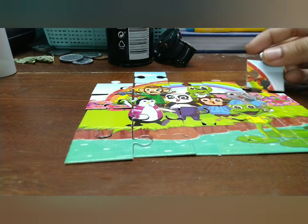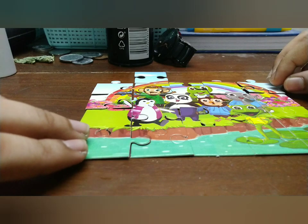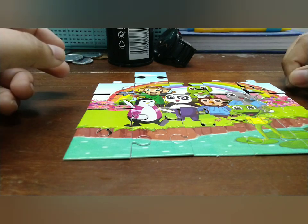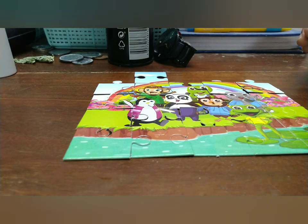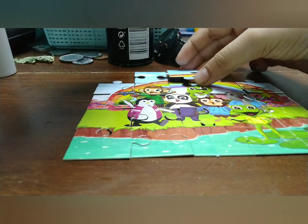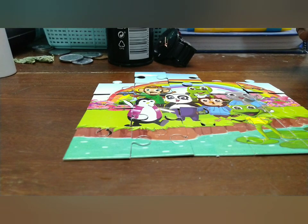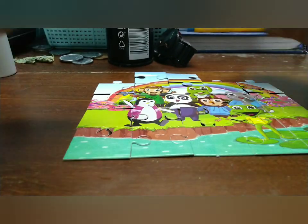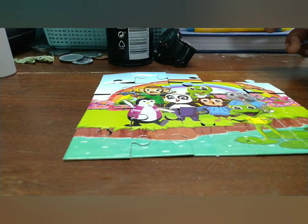We fix the upper part and complete the monkey — we've now completed all the characters in this picture. Next we need to complete the sky. The sky has four puzzles to solve and we complete them quickly. We completed the rainbows.